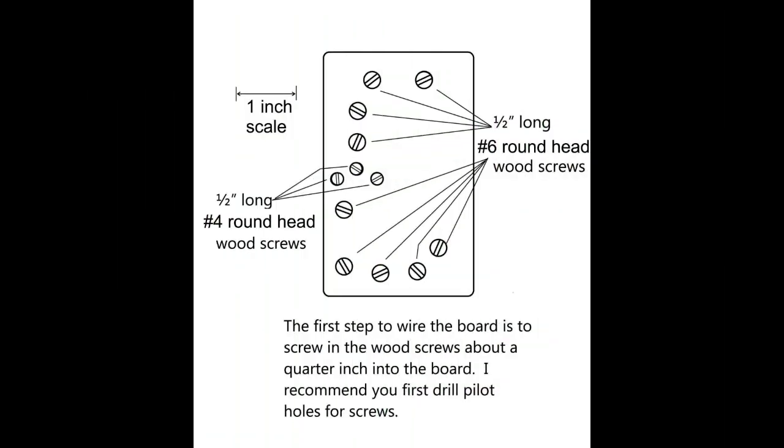The electronic parts for this project are mounted with wood screws on a 4-inch length of a 1x3 board. You can also use a 1x4 board. Notice that 1½-inch long number 4 and number 6 round head wood screws are used. If you have a problem finding number 4 wood screws, you can use all number 6 screws.